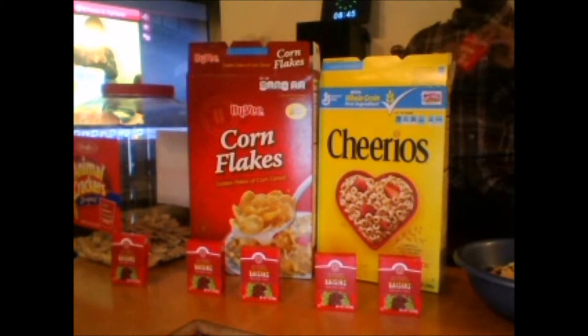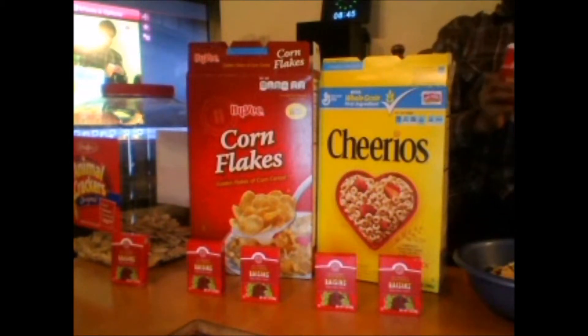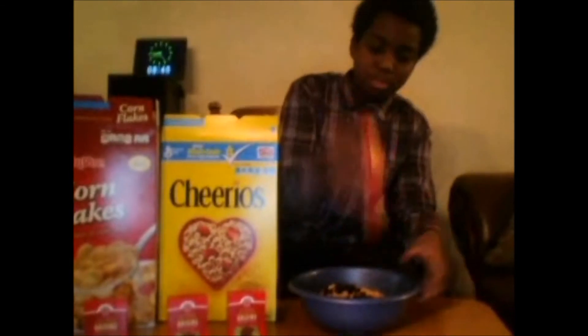So now we got raisins — you open the raisins right here and put them in. Okay, it's all fixed now. Put some raisins in.